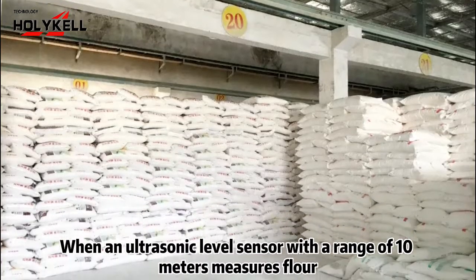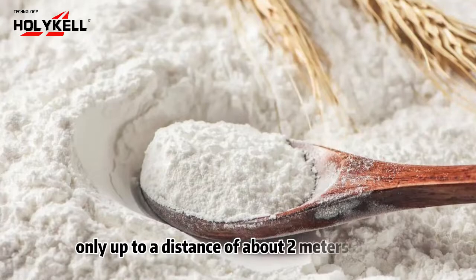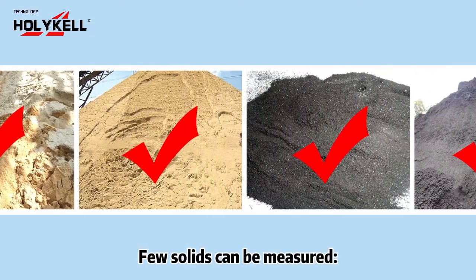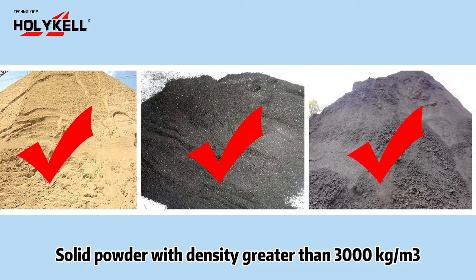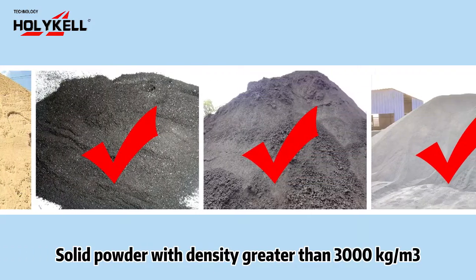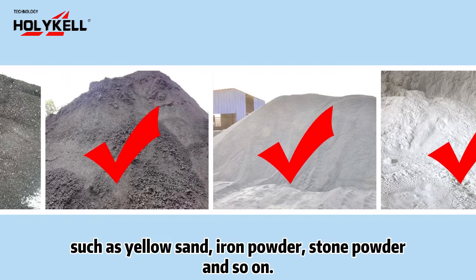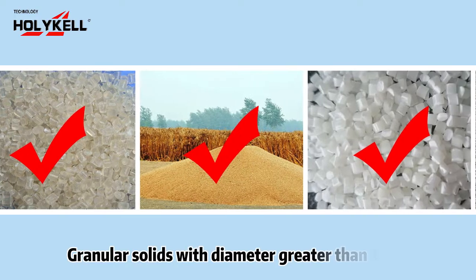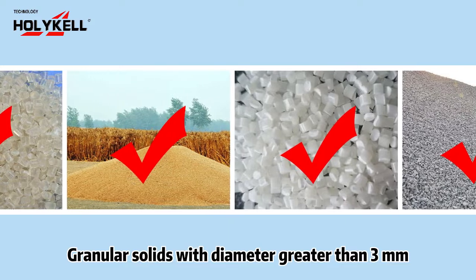For example, when an ultrasonic level sensor with a range of 10 meters measures flour, only up to a distance of about two meters can be measured. However, solid powders with a density greater than 3000 kilograms per cubic meter — such as yellow sand, iron powder, and stone powder — can be measured.